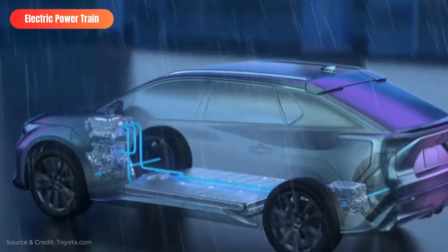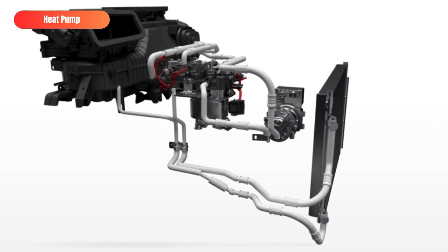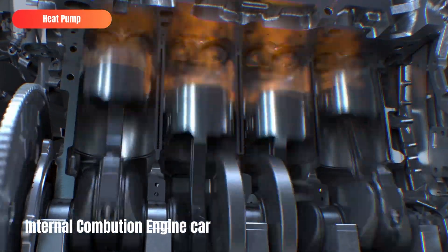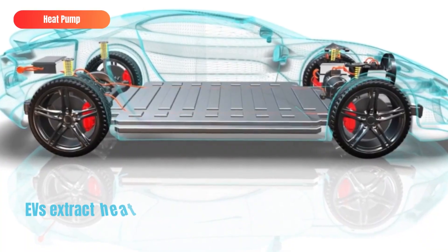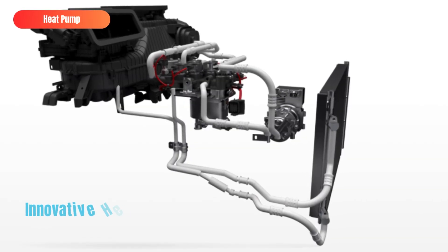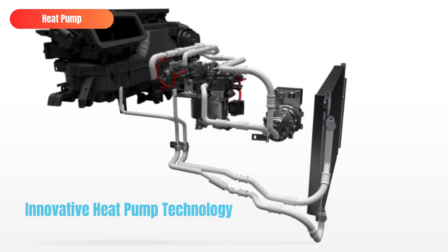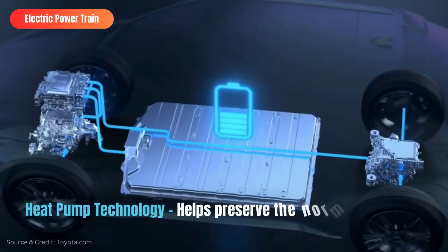Another important component of electric cars is the heat pump. Heat pumps help EVs overcome their inherent limitation concerning heating. Internal combustion engine vehicles can use the profuse amount of heat energy produced by the powertrain to heat the cabin. EVs' electric motors, on the other hand, do not alone produce enough heat for heating, so EVs must extract electrical energy from the battery for that purpose. This consequently leads to a significant reduction in range during winter. But with innovative heat pump technology, EVs can maintain an efficient heating system that manages to preserve their normal range during winter.